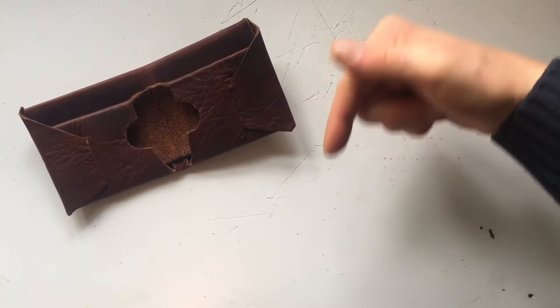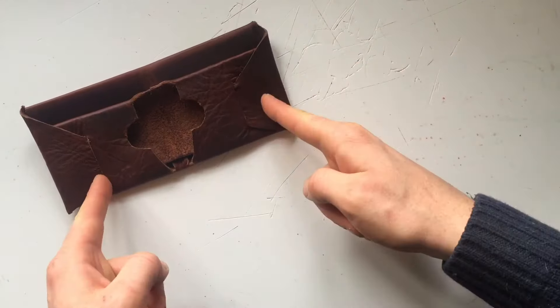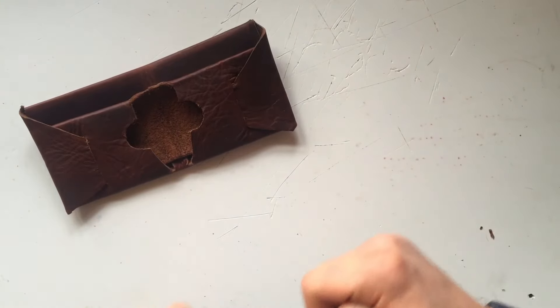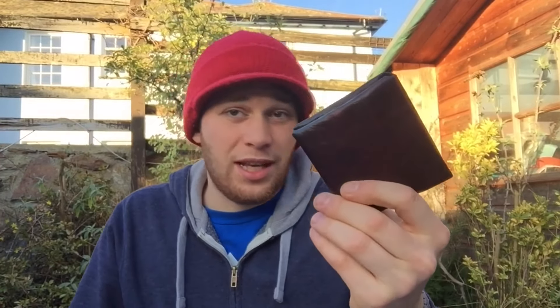Don't forget, link in the description down below for the template to make this wallet — and it's free. Catch you guys next time. Thanks for watching the video right to the end. Here's a wallet that I made — I've been using it for like a month now and it's still holding up fine. I'd really like to see your versions if you end up making any. Links to my Twitter and Instagram are in the description down below along with the free template. So let me know and show me what you make. Thanks for watching and see you guys in the next video.